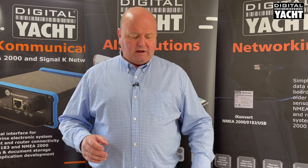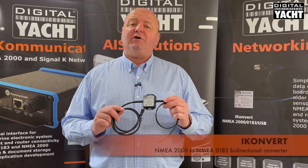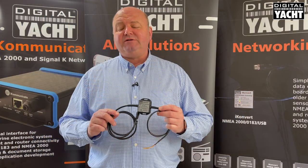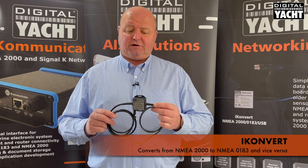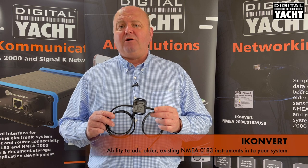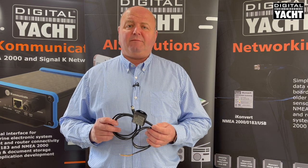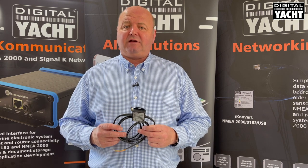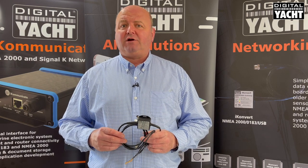If you have some legacy NMEA 0183 products on board and want to integrate them with the NMEA 2000 network — maybe older instruments you want to share data with — that's where iConvert comes in. iConvert is an NMEA 2000 to 0183 bi-directional converter, doing conversions from 2000 to 0183 and from 0183 to 2000. It's a great device to add existing instruments that may not be NMEA 2000 compatible into your system, so you can show data on chart plotters and iPads and tablets. A really flexible interface allowing legacy products to integrate with NMEA 2000. Thanks very much for listening — more information at www.digitalyacht.co.uk.